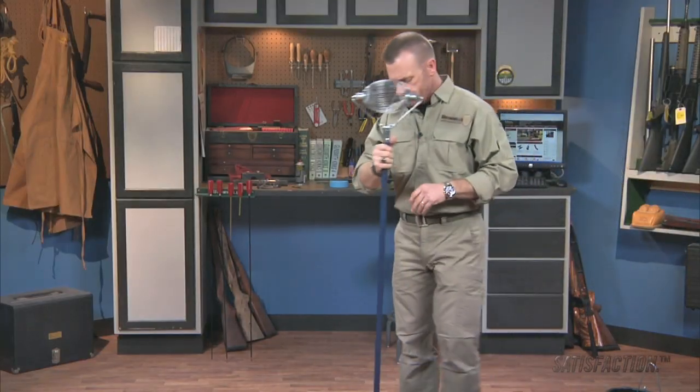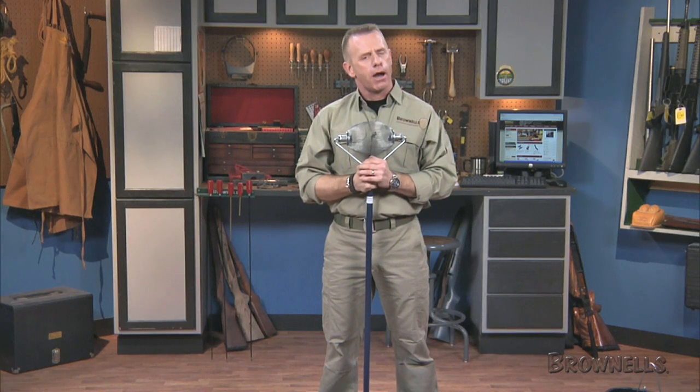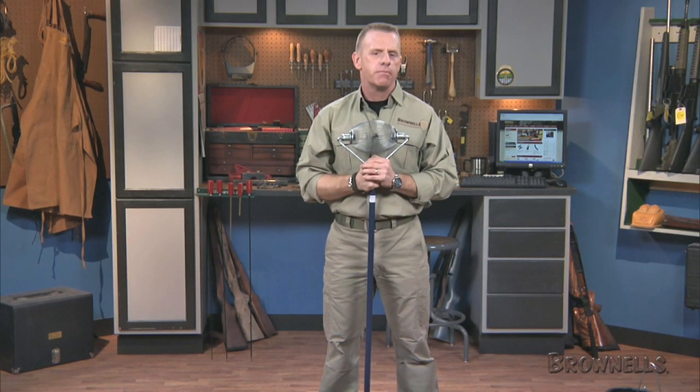The Brass Wizard, like all other products sold by Brownells, is backed by our 100% unconditional lifetime satisfaction guarantee.